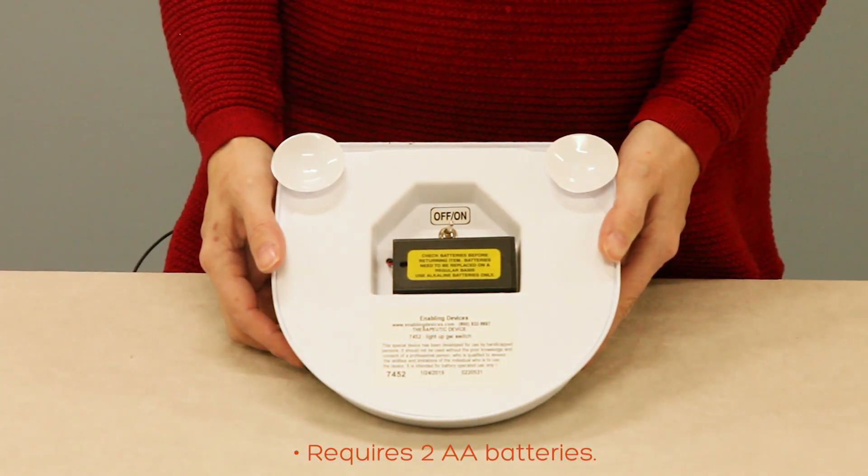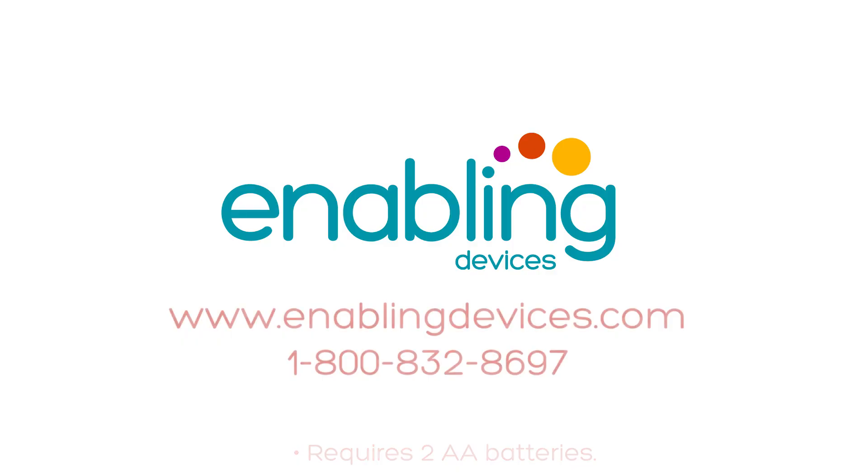This item requires two AA batteries, located at the base of the unit. You can purchase these items on our website at enablingdevices.com, or through phone sales at 1-800-832-8697.